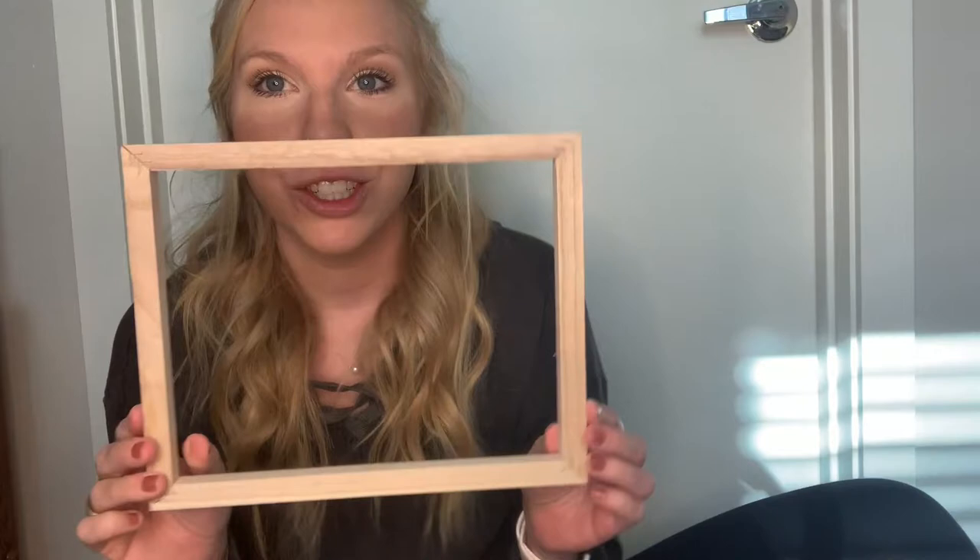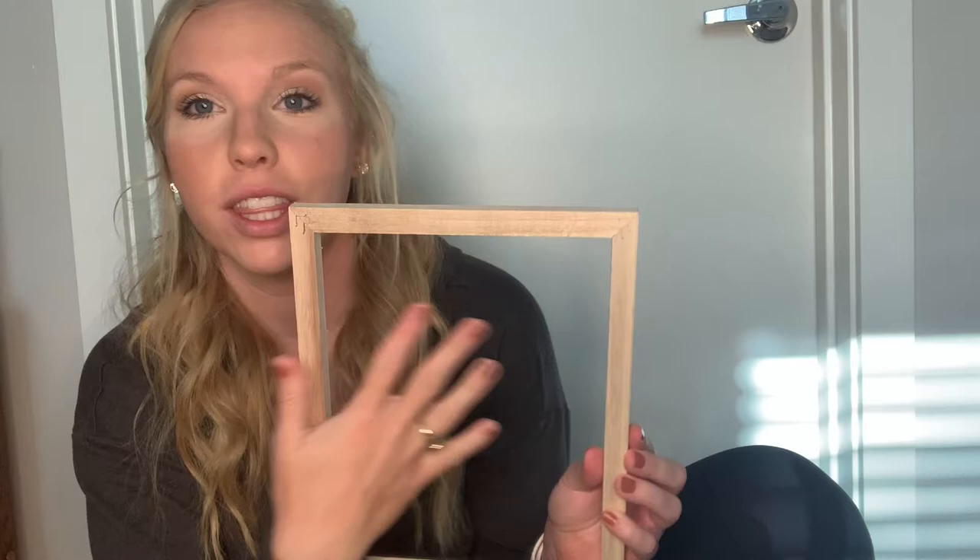Now we have just our wooden frame. You can keep it this color if you would like — it would still look pretty good with the canvas on the back side — but I'm going to paint mine. I'm using Apple Barrel Nutmeg color to paint my wooden frame. I got this from Walmart for maybe two dollars.